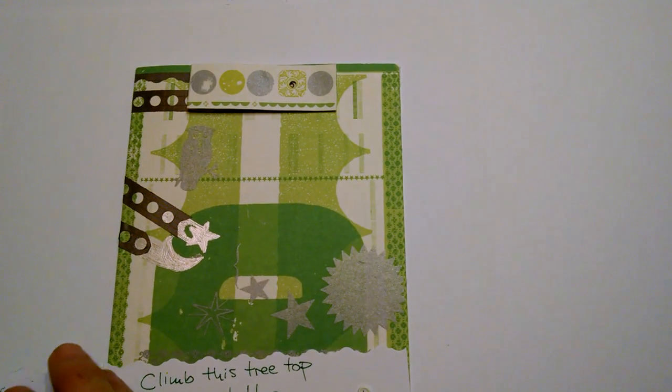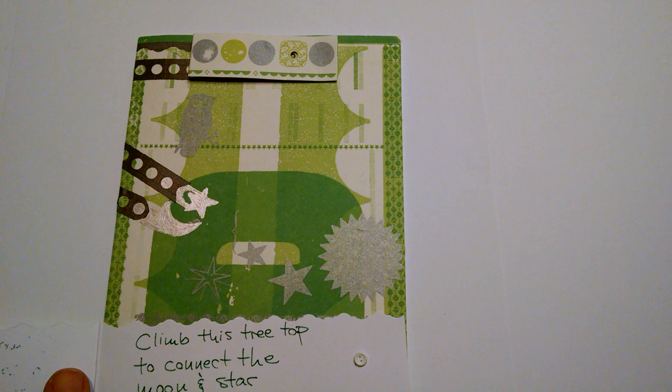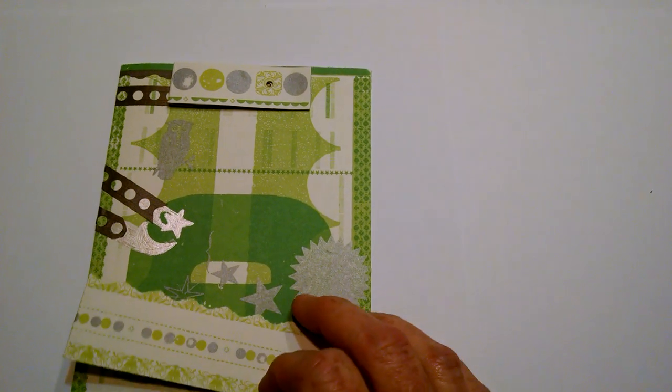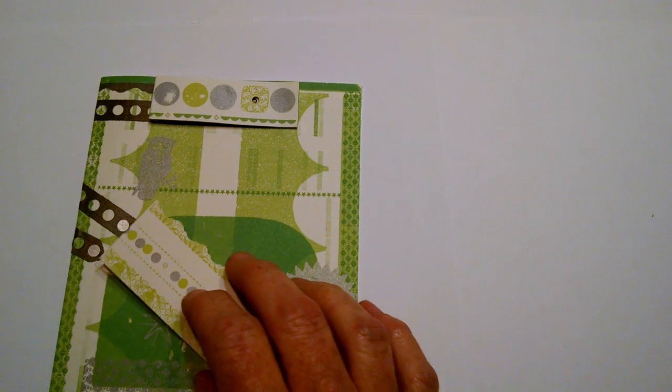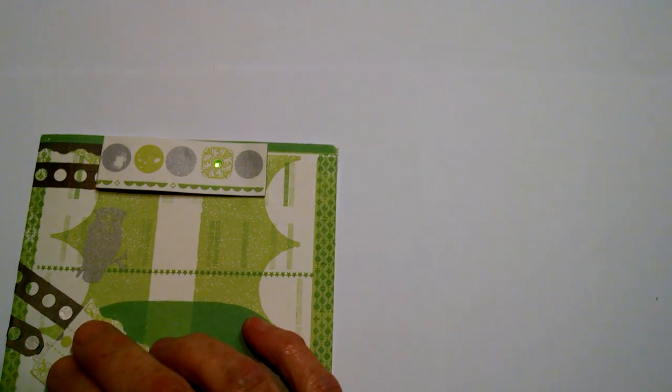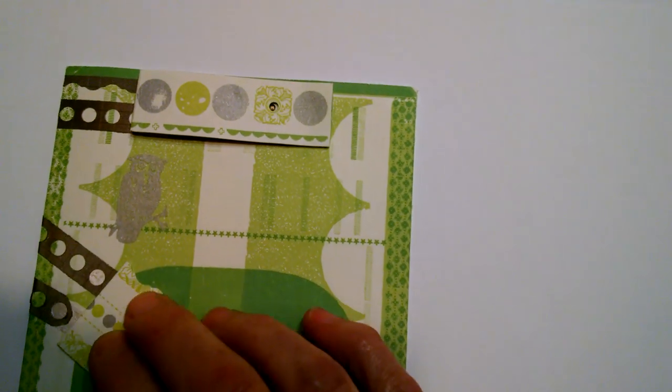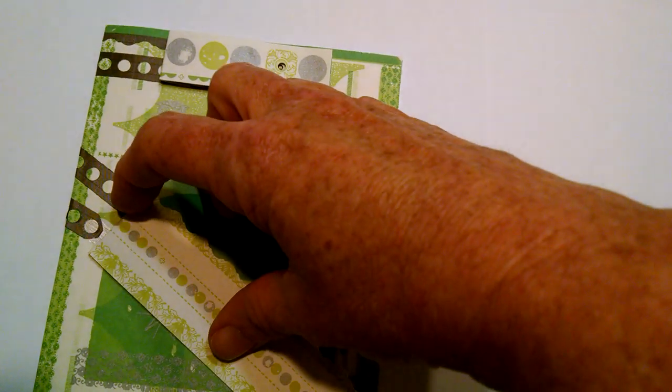We have a mixed media card. Climb this treetop to connect the moon and star, come up here, connect the moon and the star, and light up a little LED. The owl inspired this treetop.